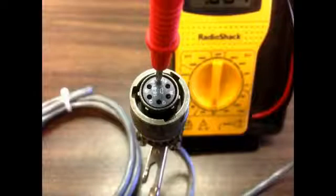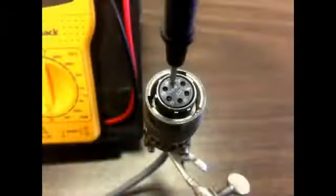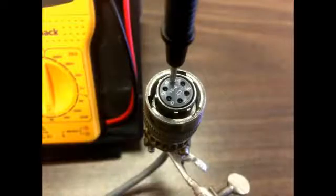To check your Valadyne 6-pin cable for isolation, set the multimeter to measure 2,000 to 20,000 ohms DC resistance. Take the two probes and place one probe in the A receptacle of one connector and the second probe in the B receptacle of the second connector.